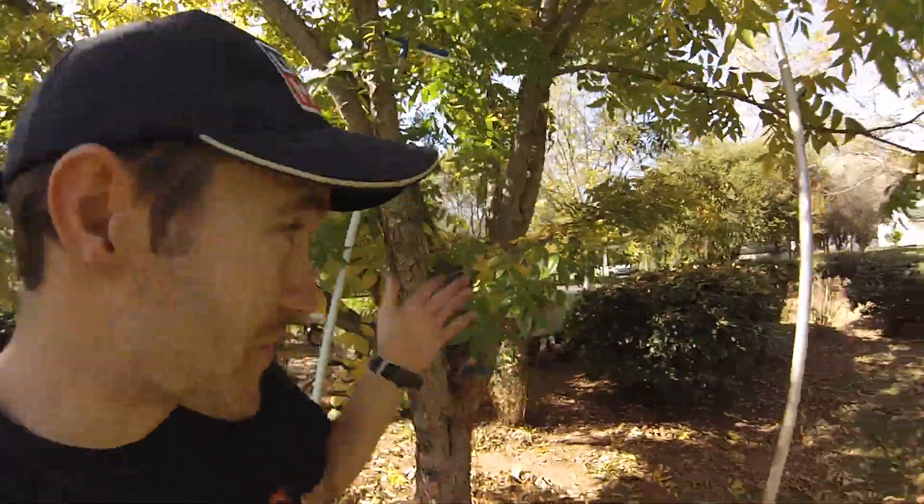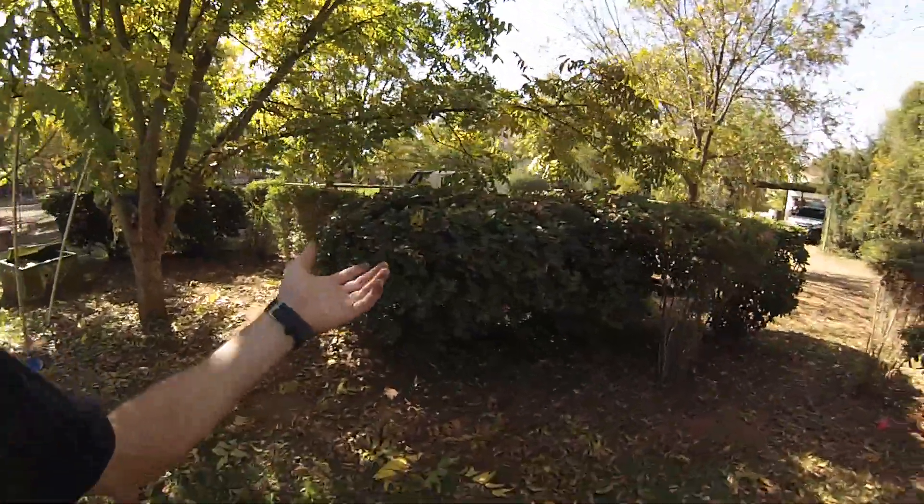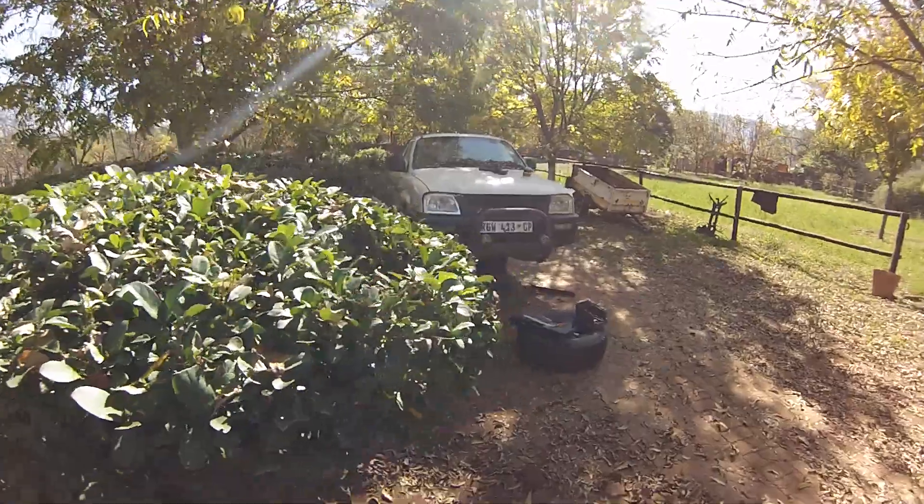In the next video following this one, I'm gonna be showing you how to deep clean and detail the seats from that bakkie - or pickup truck, should we say. But yeah, that's all for today.